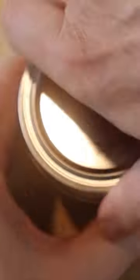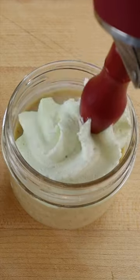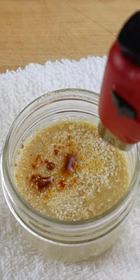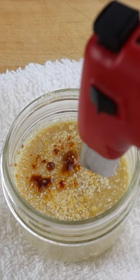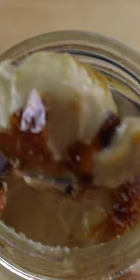Then mix in two egg yolks, strain and divide between the jars. Cook at 185 degrees Fahrenheit for an hour and allow to cool. Serve as pot de crème with mint whipped cream on top, or use a small torch to caramelize a thin layer of Demerara sugar to make eggnog crème brûlée.